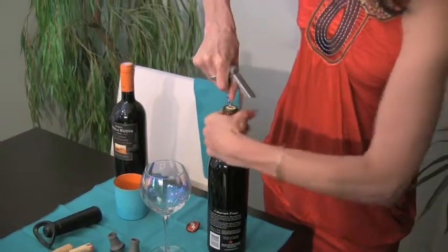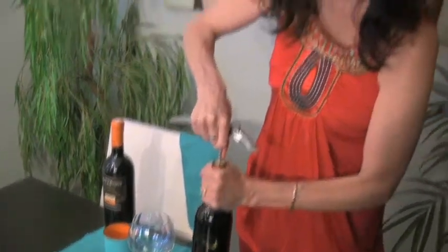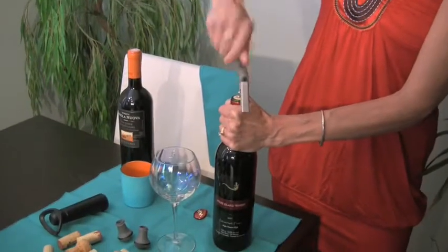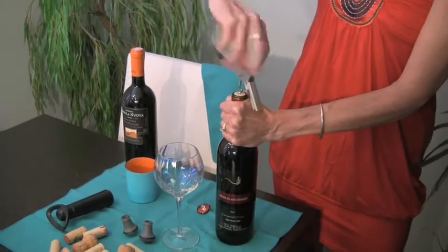Sometimes you have to turn the bottle — I find that a little easier — but as you're working at it, here's the presentation part: the label is toward the person that is going to be drinking or sampling the wine, right?